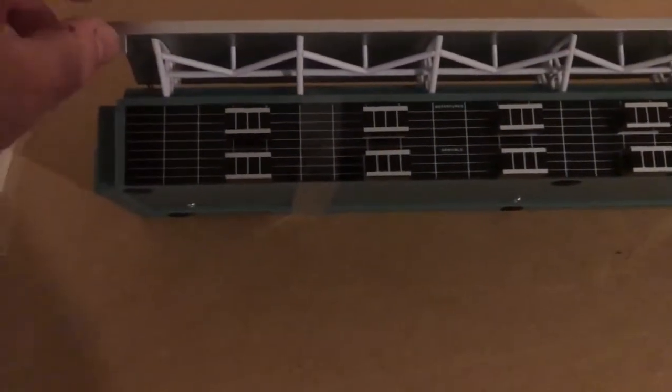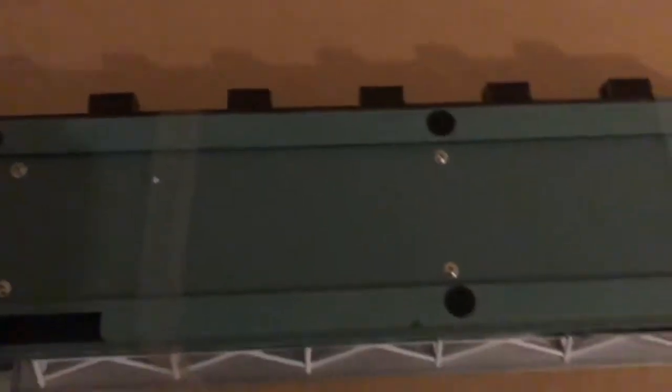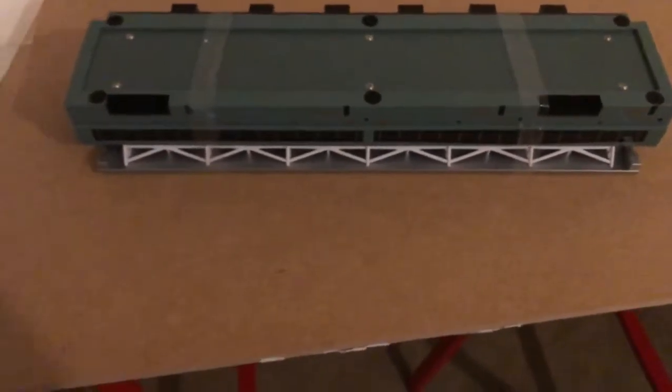It's quite heavy actually. I think it's because it has got the battery pack, the battery board inside, so that would probably be the weight that's being added to this.